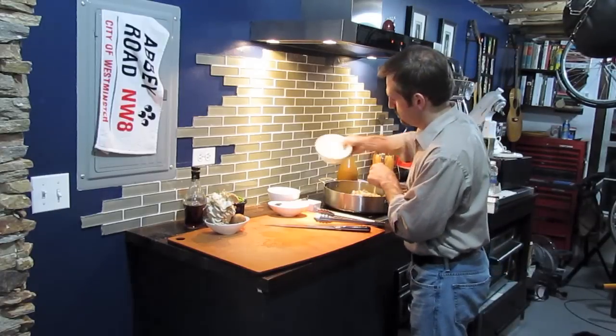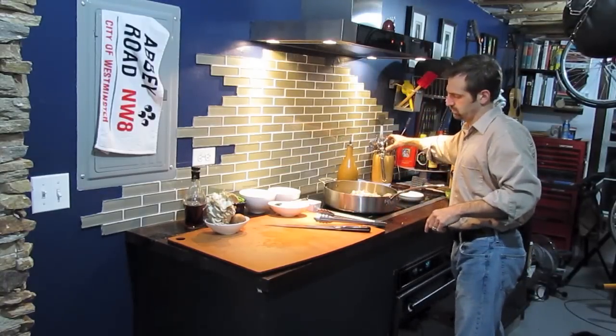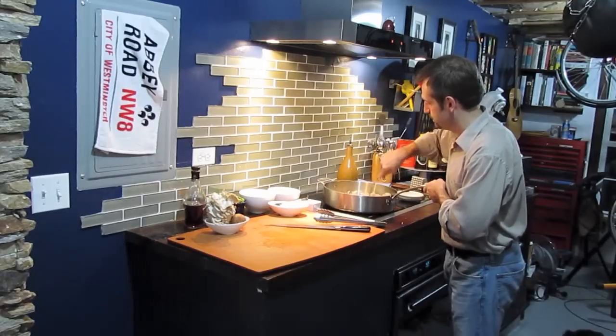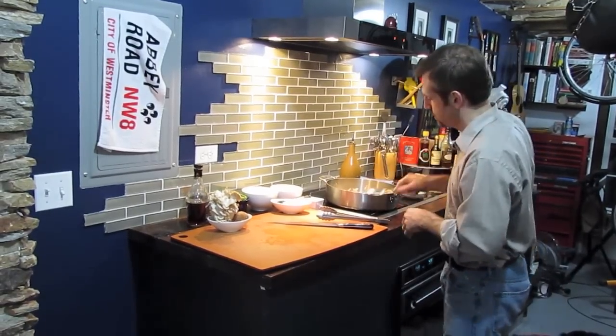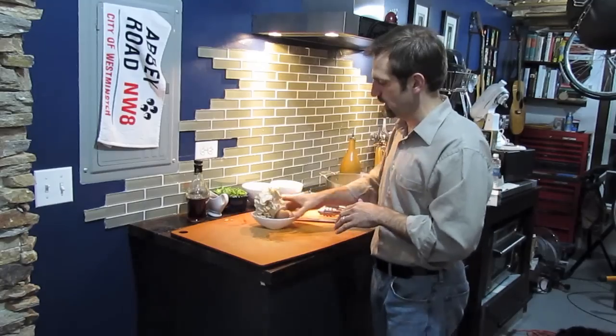I'm just going to move them around the pan and lay them out nice and flat. Mushrooms have a lot of water in them — that water's going to cook out, and they're going to get very soft and really wilt down in the pan.